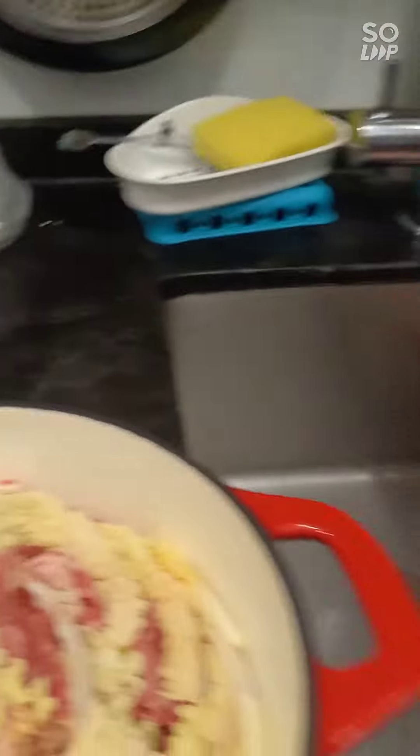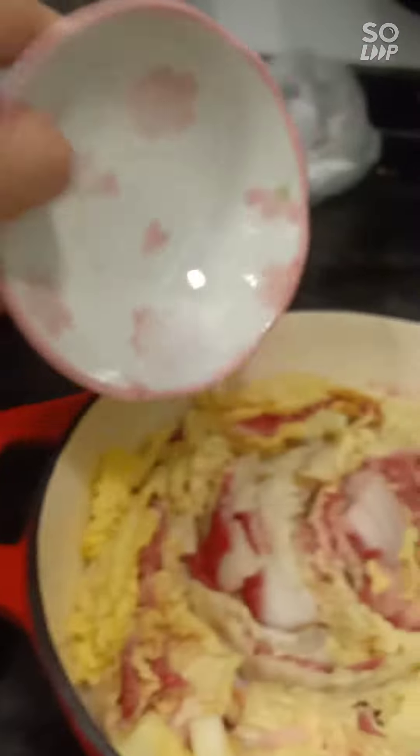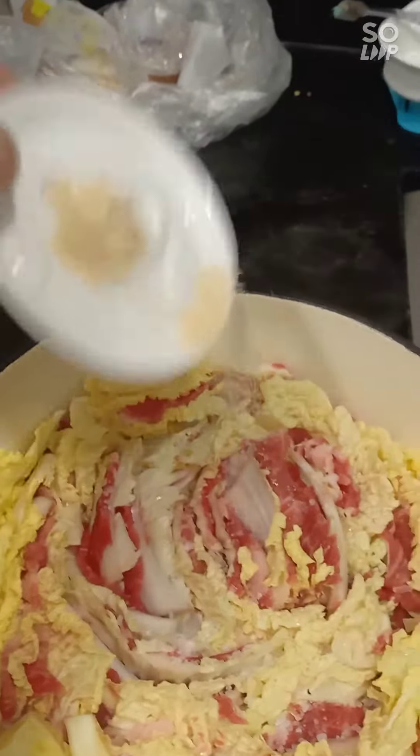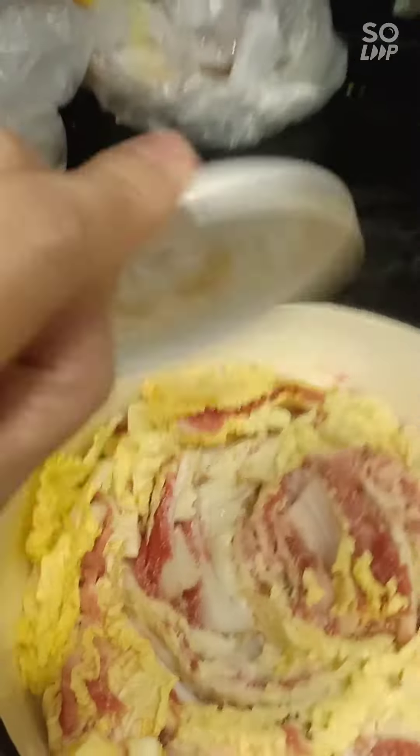Put the salt, then the brown sugar, and sprinkle all over.